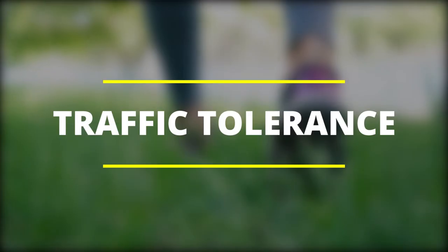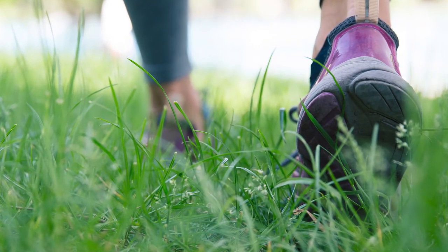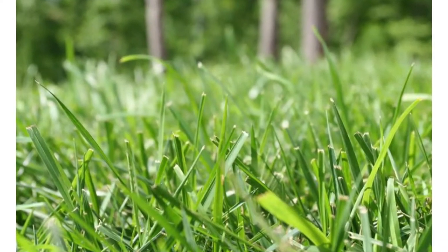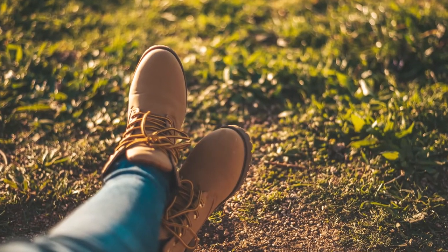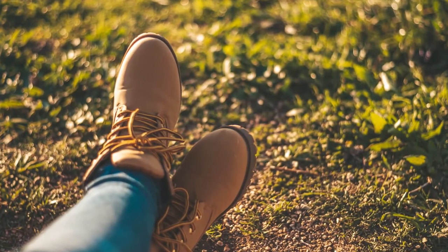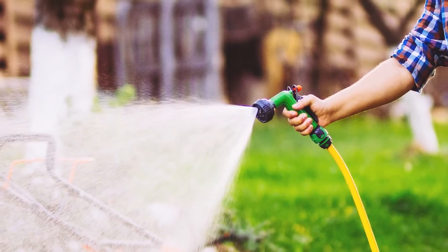Traffic tolerance: Bermuda grass is highly tolerant to stress and foot traffic. When walked upon, the grass maintains its shape while fully growing again. St. Augustine has a very low resilience when it comes to human activity, meaning it doesn't do well in foot traffic stress. Bermuda grass is more tolerant to traffic stress than St. Augustine.